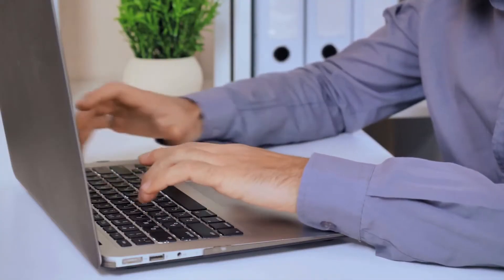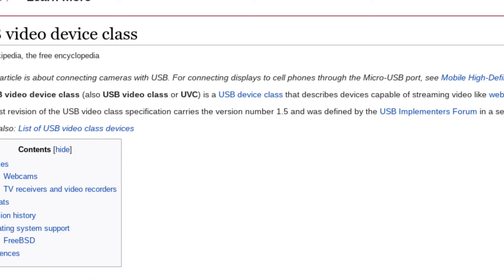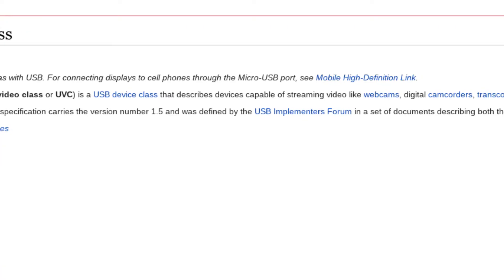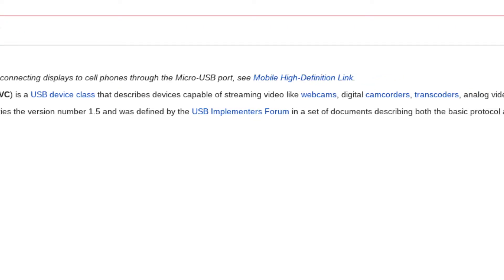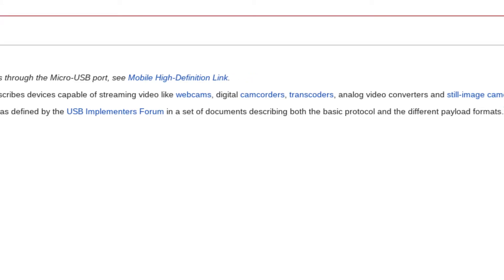During my research, I found out about the UVC standard. UVC, short for USB Video Class, allows a device such as a camera or capture device to automatically be detected by the operating system as a video source, with no need to install extra drivers.